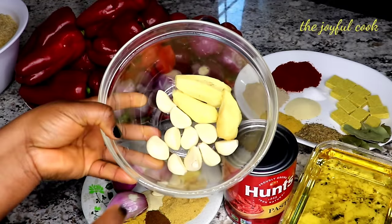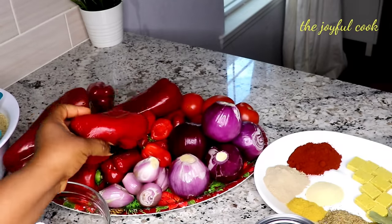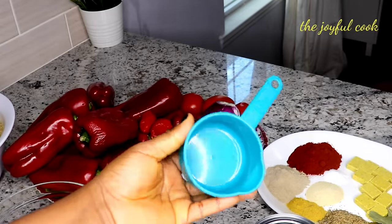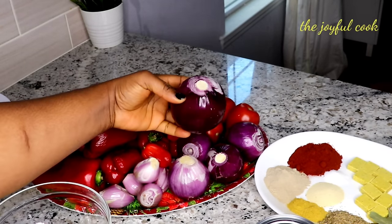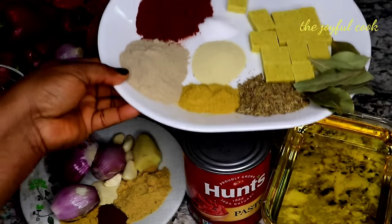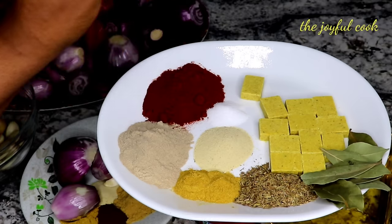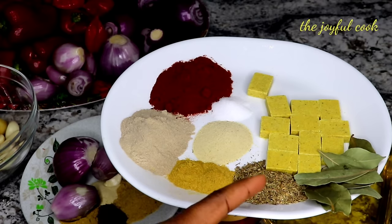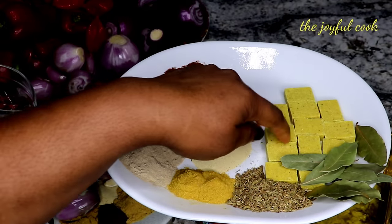For the stew I have 10 garlic cloves and three thumb-sized pieces of ginger. I have 11 large bell peppers — for every four cups of rice I use two large bell peppers, and I'm working with 18 cups of rice. I use a standard measuring cup. I also have four fresh tomatoes, five large red onions, five shallots, and three scotch bonnet peppers. For the stew seasoning: eight teaspoons of white pepper, three tablespoons of smoked paprika, one teaspoon of salt, two teaspoons of all-purpose seasoning, two teaspoons of curry powder, five teaspoons of thyme, about eight bay leaves, and 12 chicken seasoning cubes.